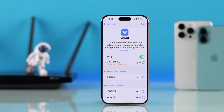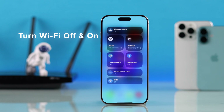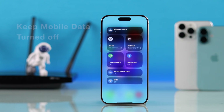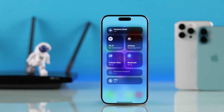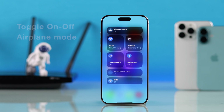To troubleshoot your iPhone's Wi-Fi connection, the first thing you should try is turning off the Wi-Fi and then turning it back on. If cellular data or mobile data is also turned on, switch it off first and only turn on Wi-Fi. You can also try turning on airplane mode, wait a few seconds, and then turn it back off. This will refresh the network and your iPhone should be able to connect to your Wi-Fi.